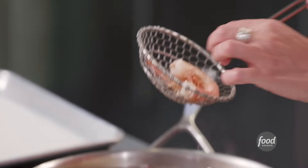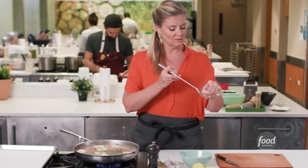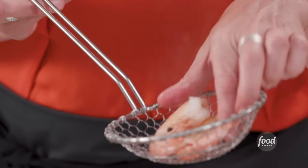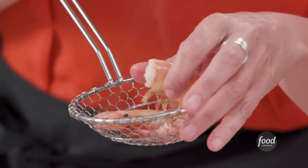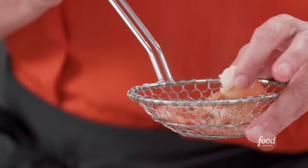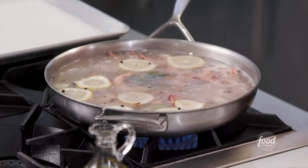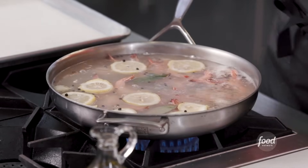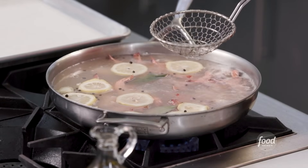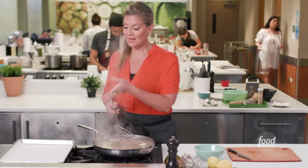The key is to make them super cold before we peel them and serve them, because nobody wants lukewarm shrimp cocktail. Honestly, this is just one of those things — I know it's old school, I know it's classic, but your family, your friends, your guests always love seeing this when they walk into a party. And most of it is about the cocktail sauce, but I really want you to focus on the shrimp, because if the shrimp is good, just eating a piece of shrimp will be as satisfying as dipping it into delicious cocktail sauce.